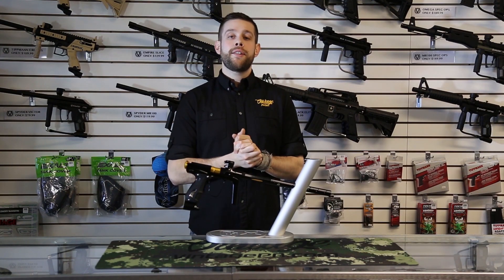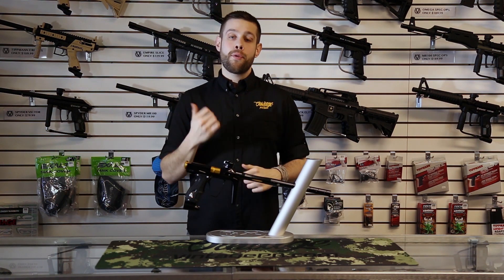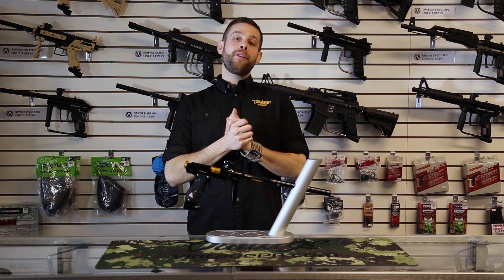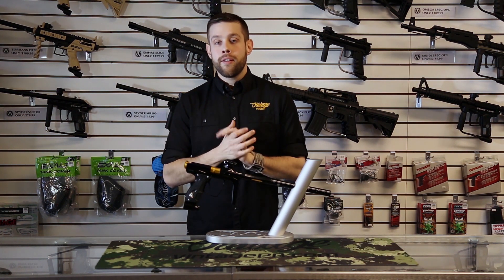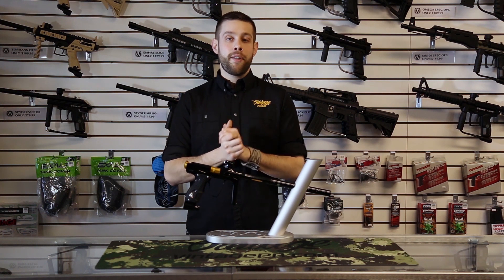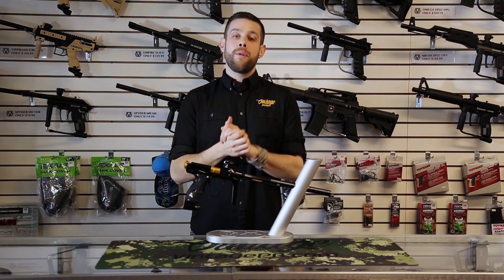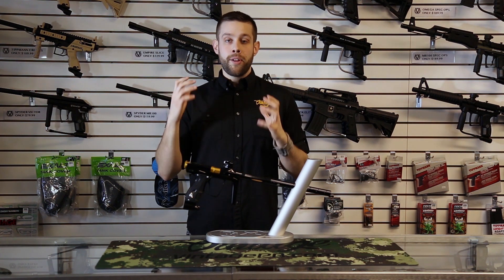So those are the major differences that set this marker apart. The Shocker RSX platform is one of the best markers out there for the money — no one can argue with that. They did a fantastic job removing every little bit of weight that they could from the marker, and that really shows true in the grip frame. That's why we never modify the grip frames on the Shocker RSXs. This allows us to maintain a reasonable price point with a fantastic tournament-level marker, because we can get away with just milling the body.